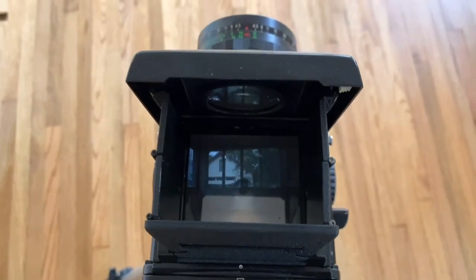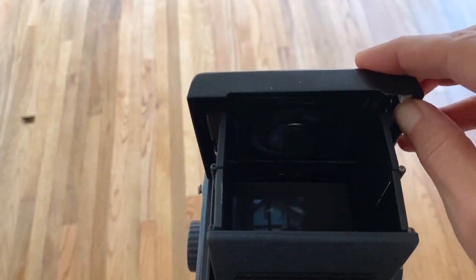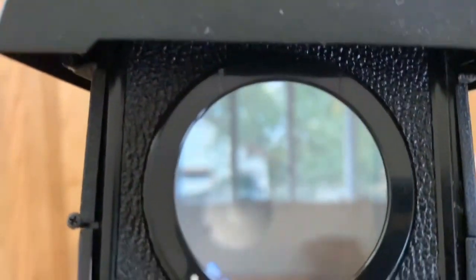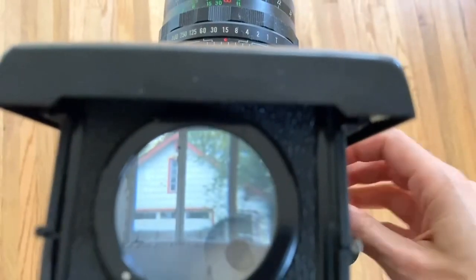If you'd like to use the loupe to get your focus perfect, I'm going to press this white button over here, and it'll pop out so I can focus a little bit more easily and just see my image a bit more clearly. To focus, I'm going to use this dial here, and you can see that's changing.